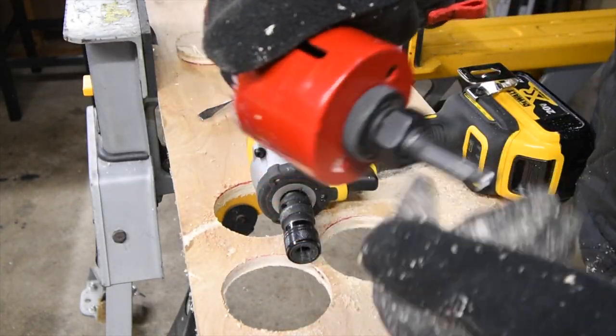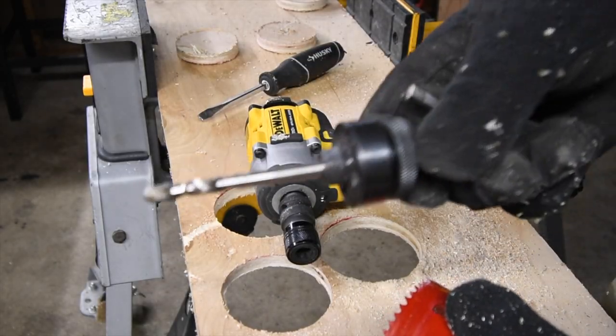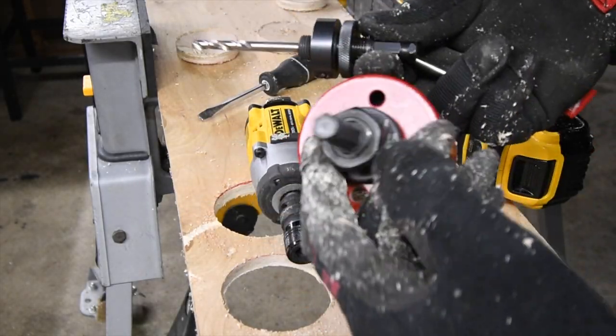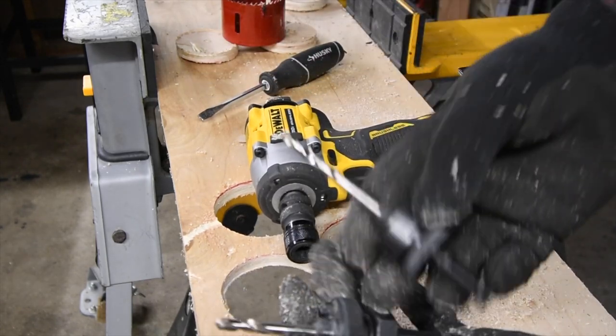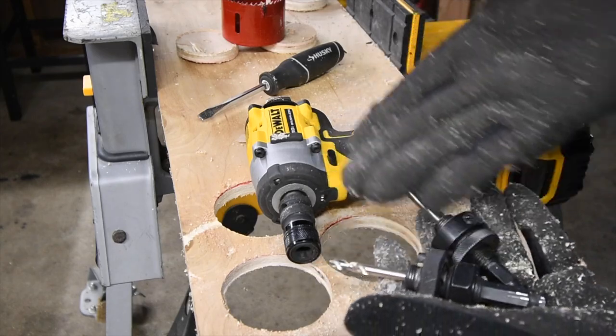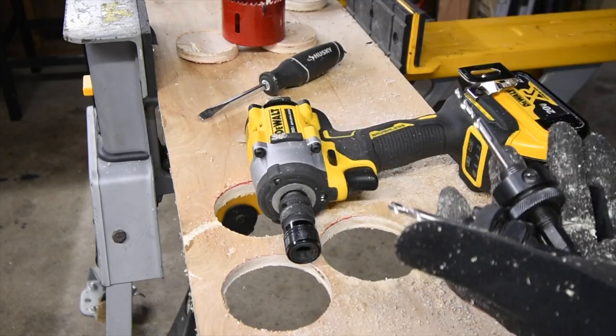That wasn't even tight anymore. It happened to the Hiltis and it happened to the Milwaukees. This one's the Milwaukee, this one's the Hilti — they both actually are not good for an impact wrench. Go figure.